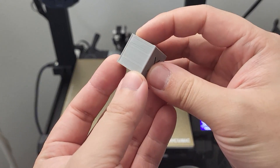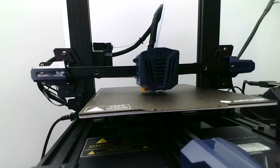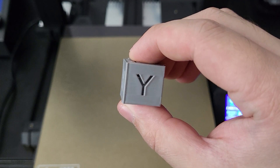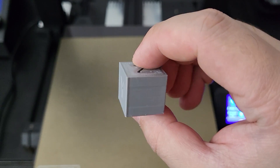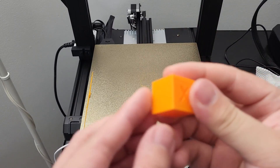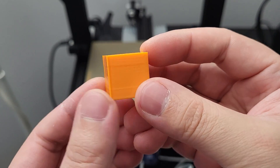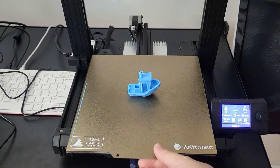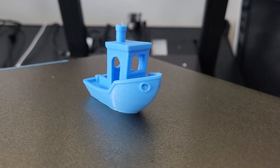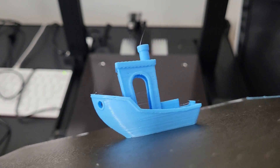Let's start with the calibration cube. This print came out okay — there are still some imperfections on the Z-axis layers, as you can see. I tried again with a different temperature setting, and this time it turned out a lot nicer. Let's try it again with a different color filament — the print quality is okay. I changed the filament again to print a 3DBenchy. As you can see, the print is alright — it looks nice. But there are still some Z-axis seam issues, and the overhang looks okay.